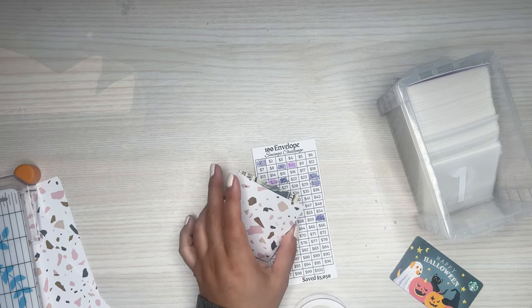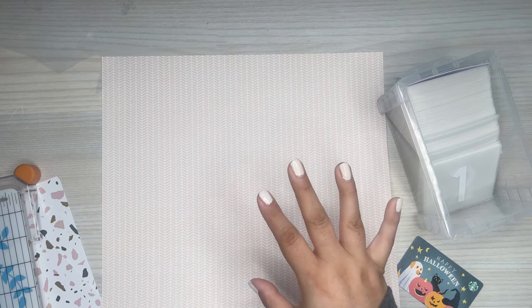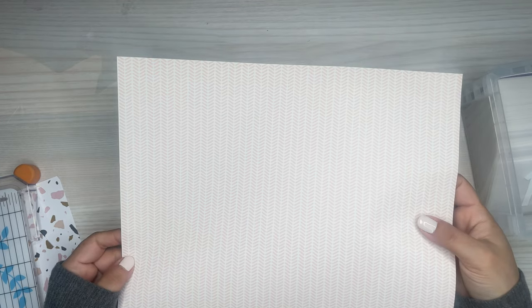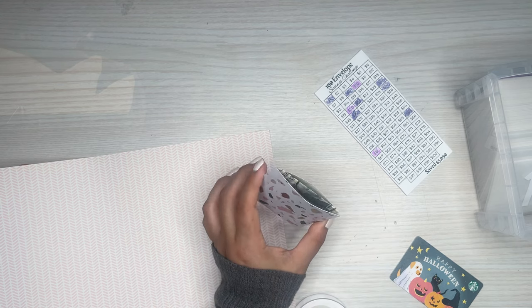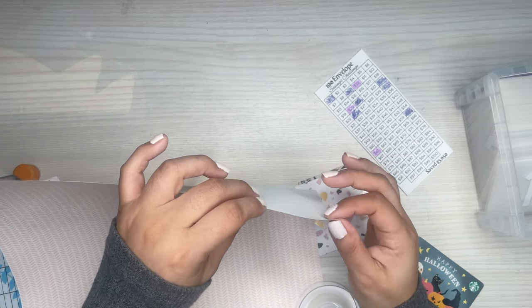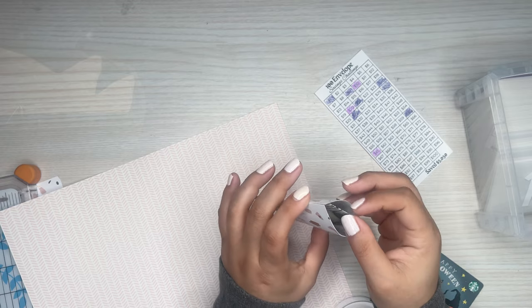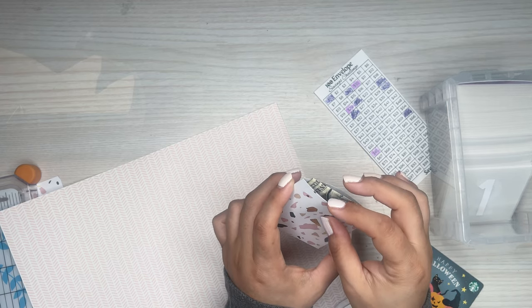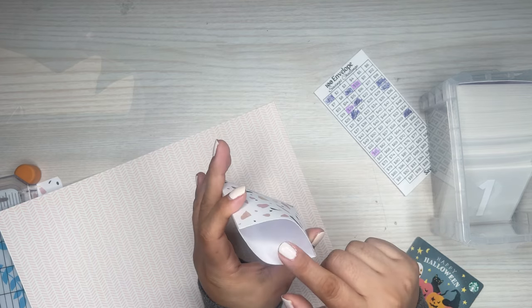I really suggest using that cardstock. I do have other cardstock options — the loosely sold cardstock you can find at craft stores where you just buy one of each. I like the quality of this for other projects, but for this particular way of making these envelopes, using the thicker cardstock that comes in the pack I showed earlier is better because this is more like a piece of paper, maybe a little bit thicker, and it's not as sturdy. Since you're not using the lamination, you'll get more use out of the sturdier cardstock material — they won't get messed up.